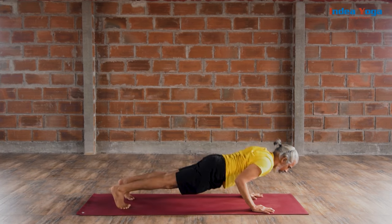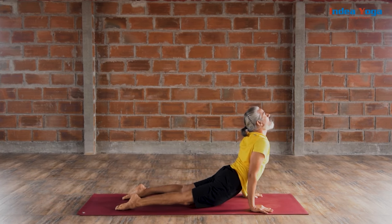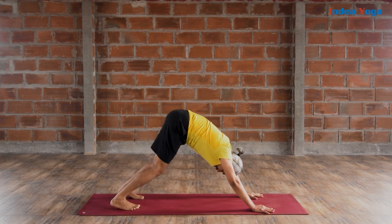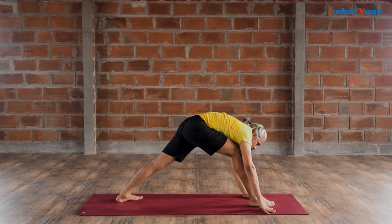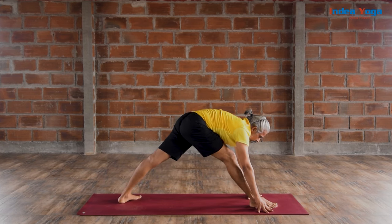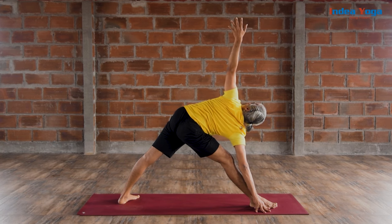Smoothly extend your trunk, all the way go down and rest the hands next to your foot. Walk back to Chaturanga Dandasana. Slowly move into Urdhva Mukha Svanasana. Exhale and get into Adho Mukha Svanasana. Slowly make your feet into V shape. Bring your right foot inside your right hand and make your right knee straight. Share equally and open your chest to your left. Raise your left hand straight up.